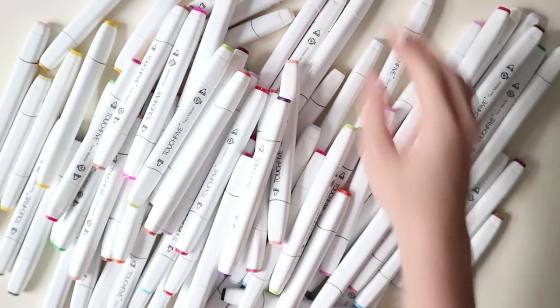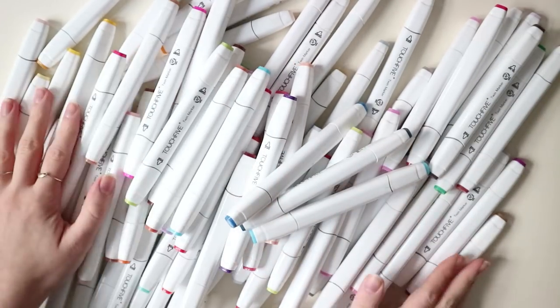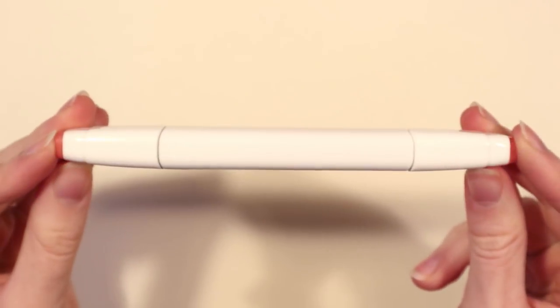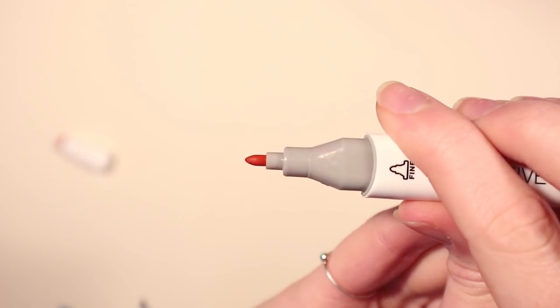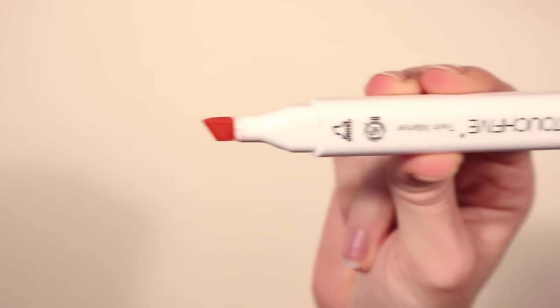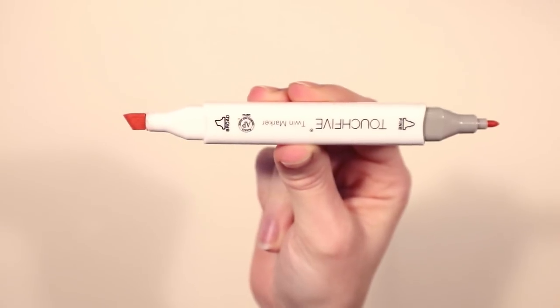Sorry for the bad lighting — I was losing the sunlight and had to turn on my lamps. Here we have the markers; you can get them in white or black packaging, which is pretty cool. On one end there's a bullet nib or fine nib, and on the other there is a chisel nib. It is kind of hard to get the lids on and off, but it's no biggie.